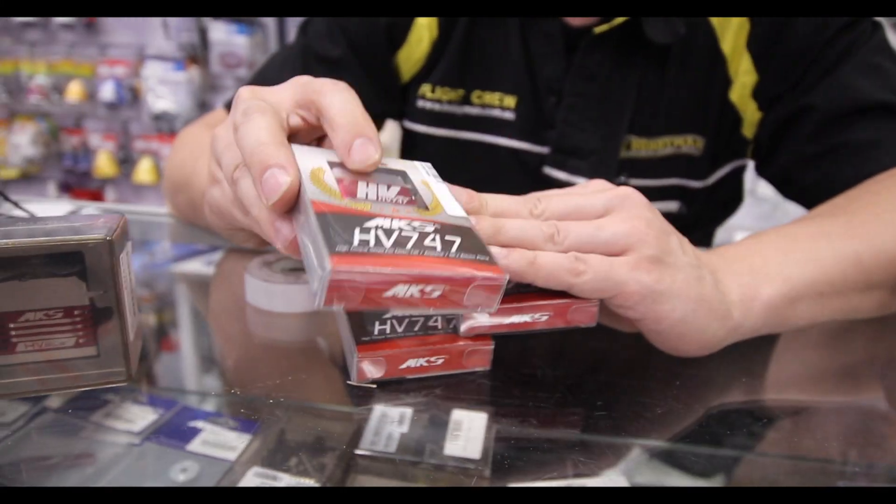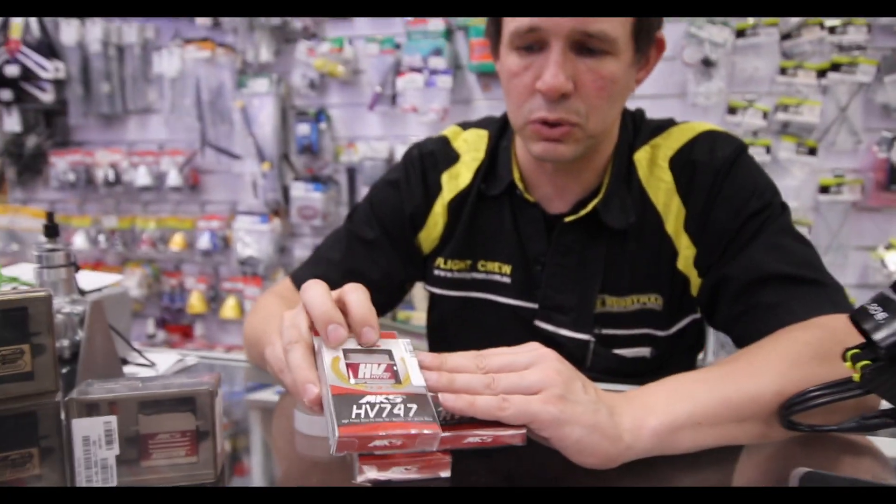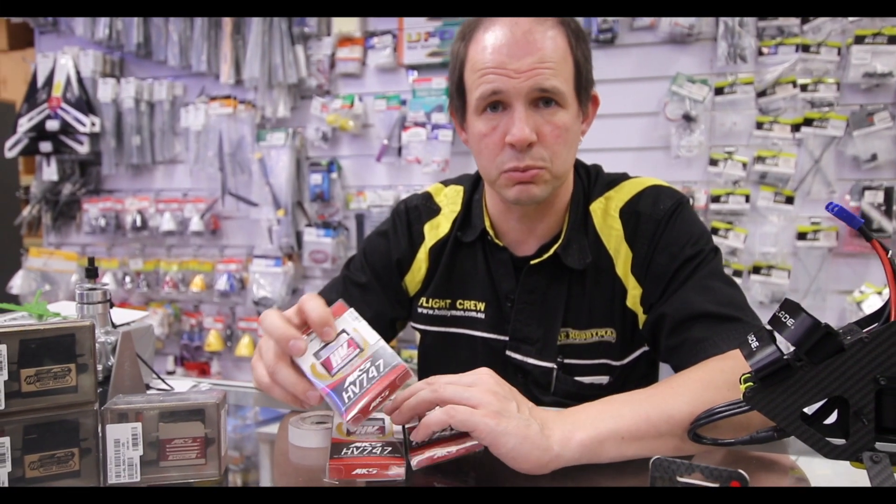We've got the smallest slim line servos — great for your gliders, even your small aeroplanes. These will also fit in some smaller cars where they require a smaller servo.